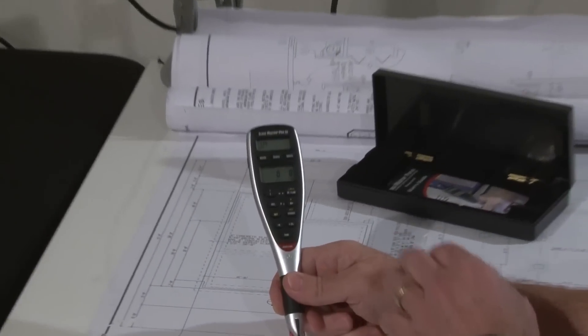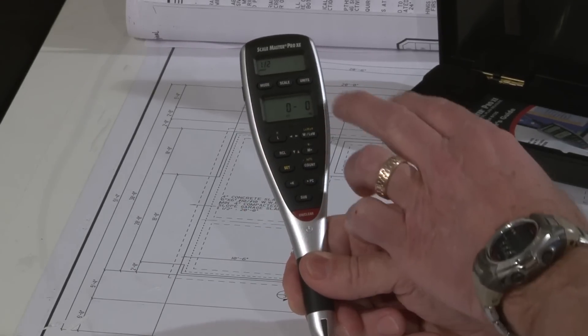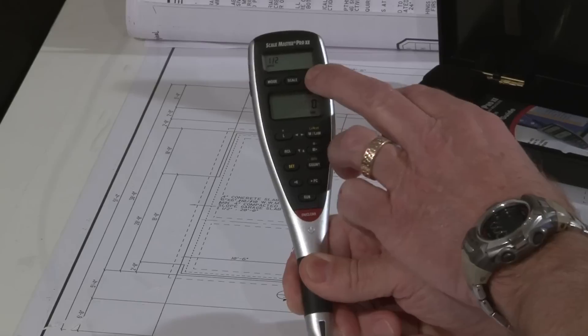First off, it's got 91 built-in scales organized into modes and then various scales. It has many units you can work in and different unit displays.